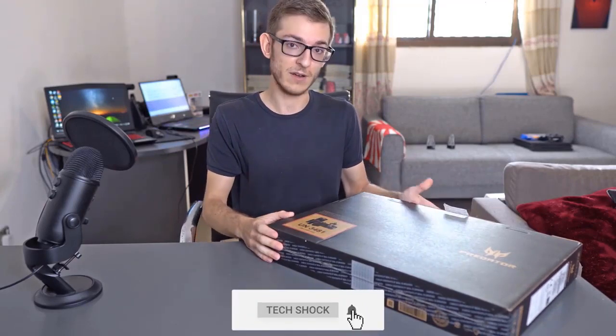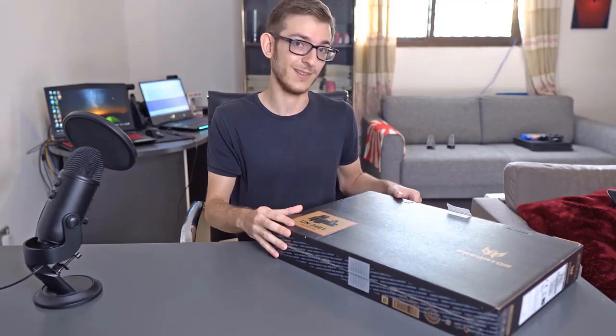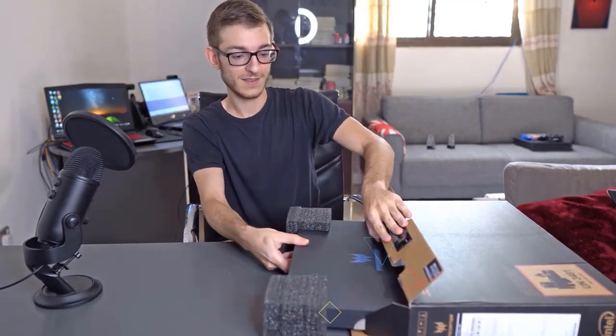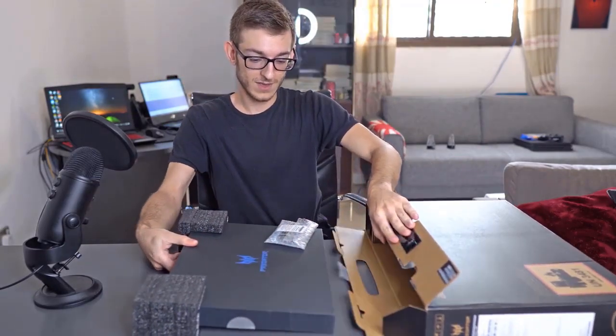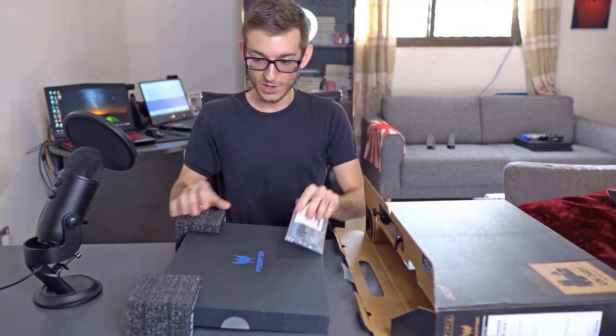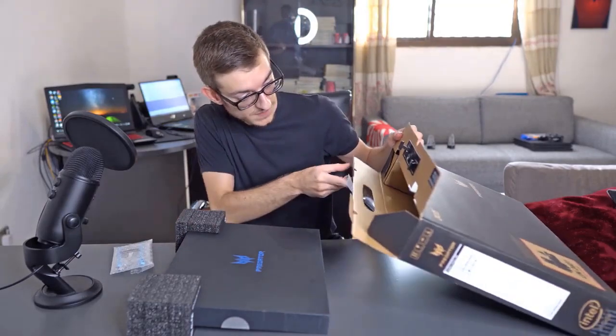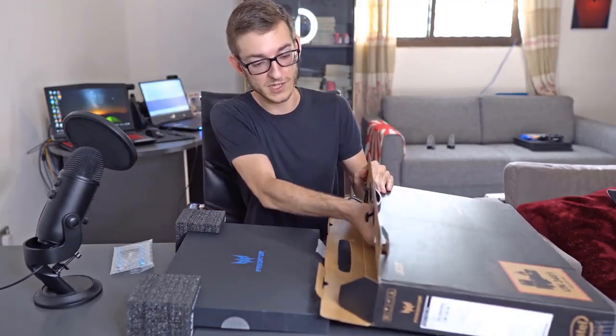I personally have not unboxed this particular unit, so we shall see what's on the inside. Right off the bat this looks quite nice and interesting to be honest, compared to some of the other laptops we've seen.